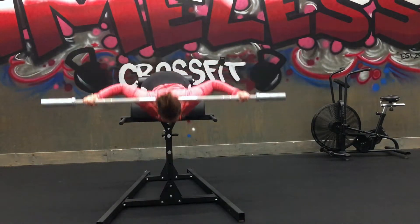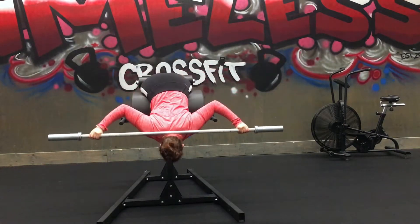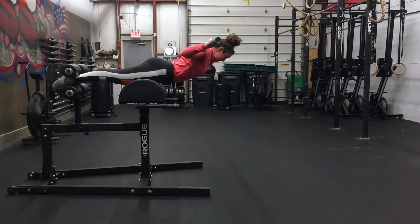Start the exercise by raising your torso upwards until you make a near straight line with your body. Hold for a second. Lower with a neutral spine and avoid rounding your low back.